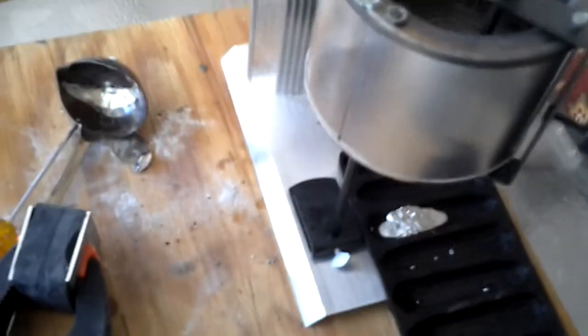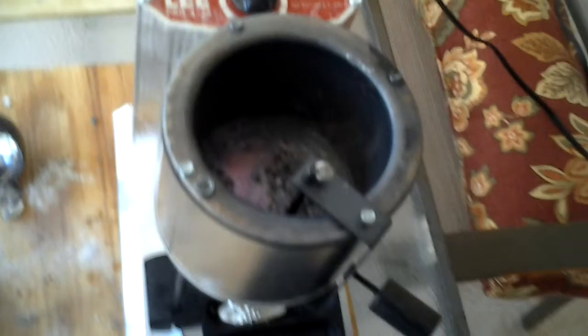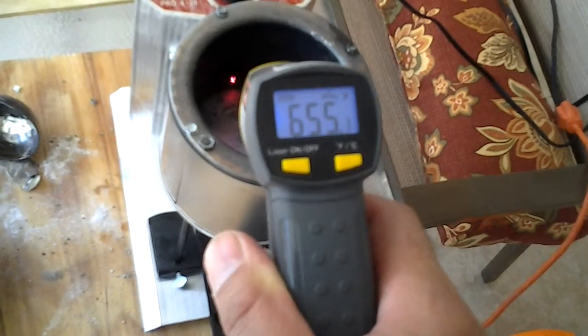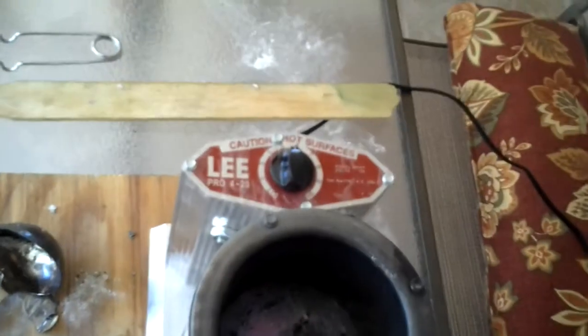Hello, this is Roger and this is a different way to melt pewter. This is a Li Pro 420 and I got the little gauge — I got that set to about a five.